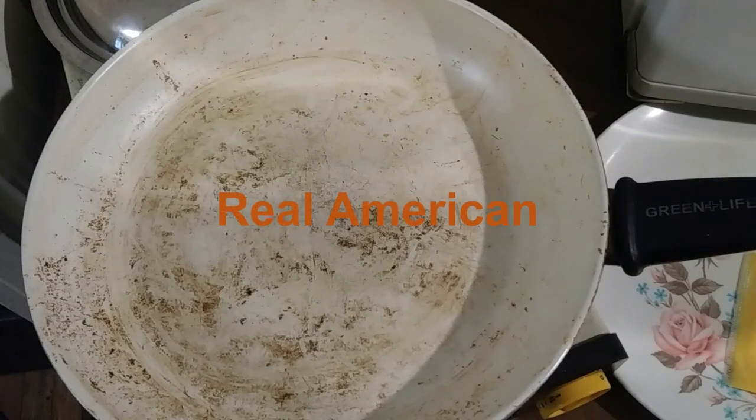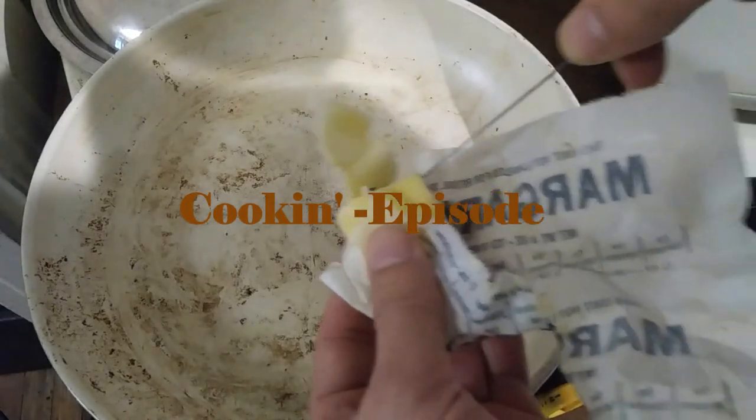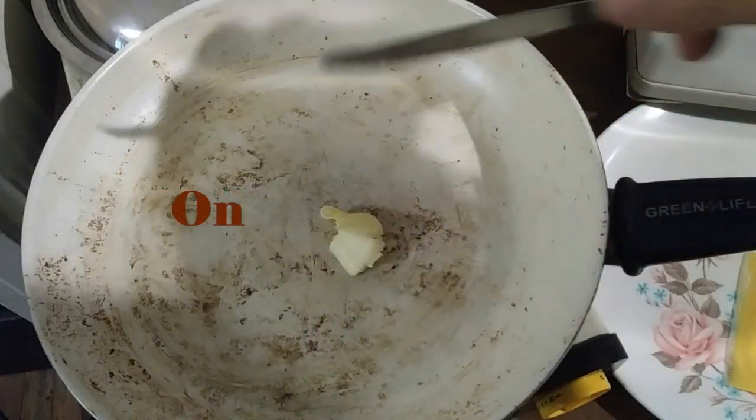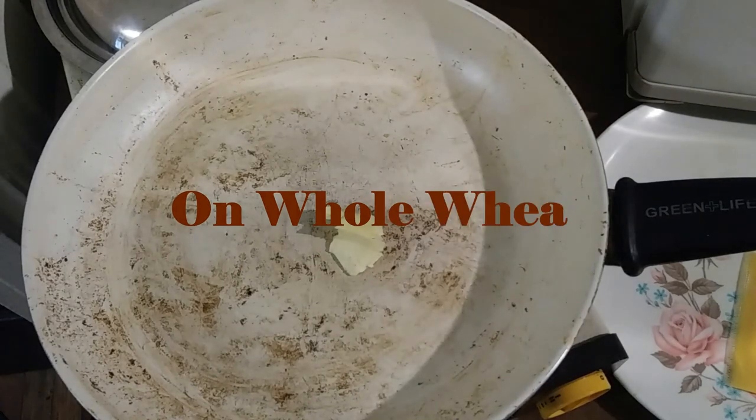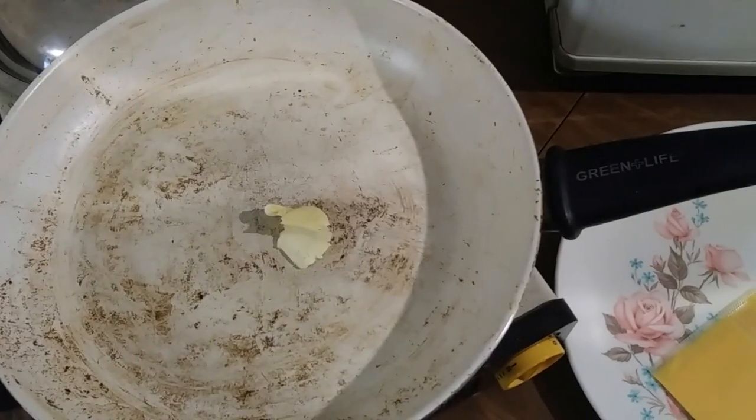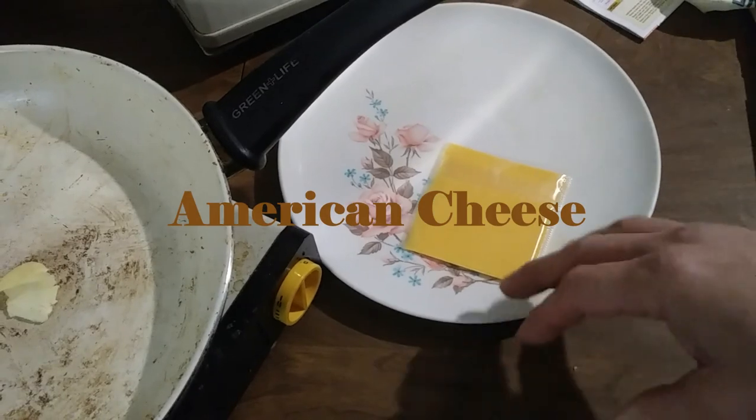Real American Cooking. Episode 1: The Grilled Cheese Dog on Whole Wheat Bun. Today I'm going to show you what you can do with a simple slice of American cheese and a whole wheat hot dog bun.